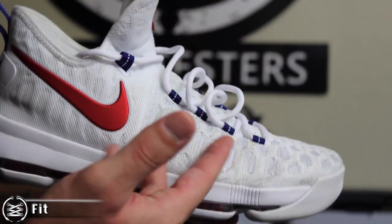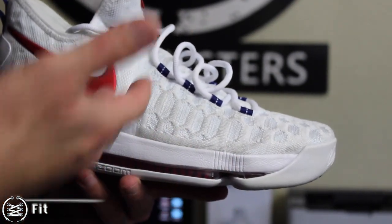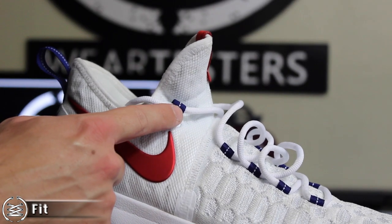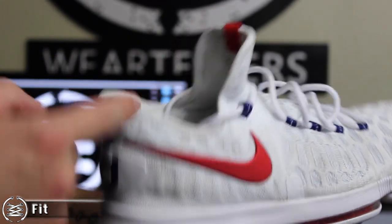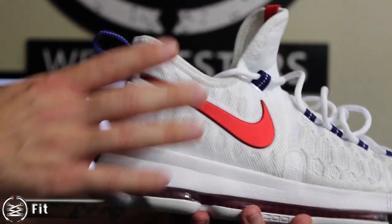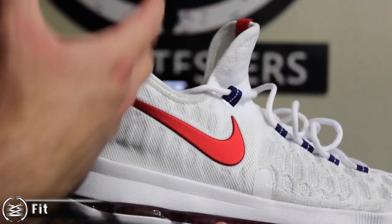My recommendation: try them on — it's very important. If all else fails, go true to size. Personally I've experienced both a half size down and true size, and I've even had people tell me they went up half a size, so you're going to want to try these on just to be safe. Lockdown is awesome — the forefoot lacing you really don't even need because the forefoot fits so snugly, and the lace loop embedded within the shoe draws your heel into the heel counter for really great heel lockdown.